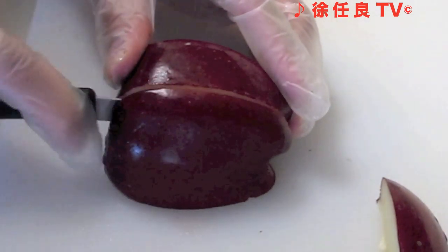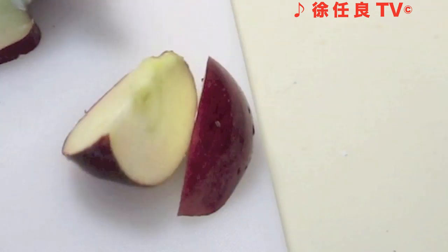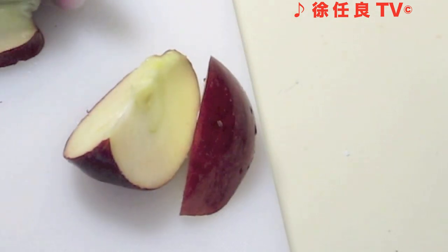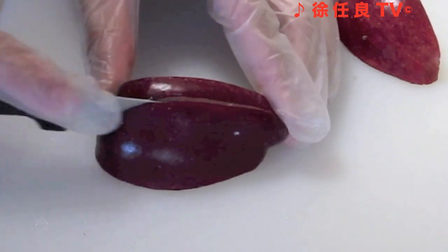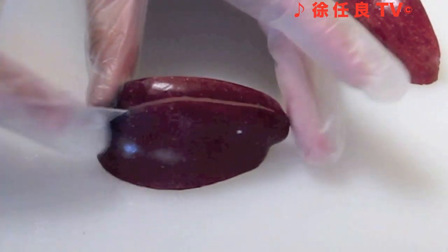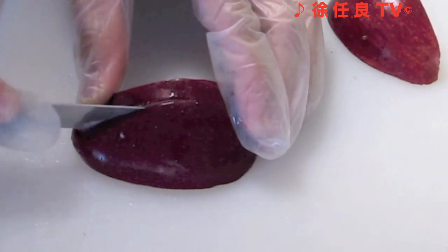Remove the wedge and repeat this process with the other side. Be careful not to cut all the way through. Make a vertical cut down the wedge of the apple, leaving a quarter inch border. Be careful not to cut all the way through.